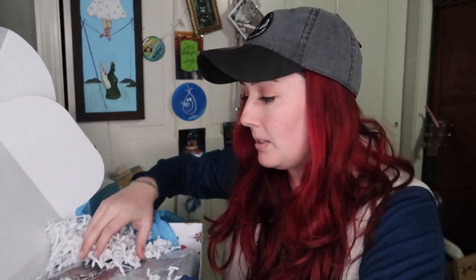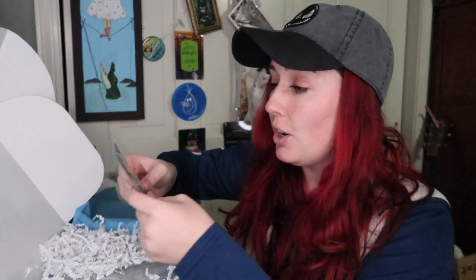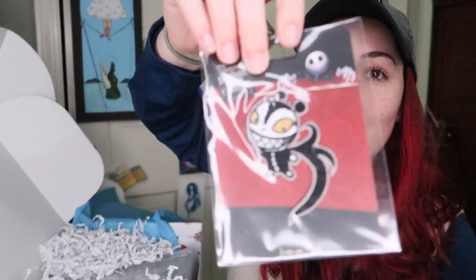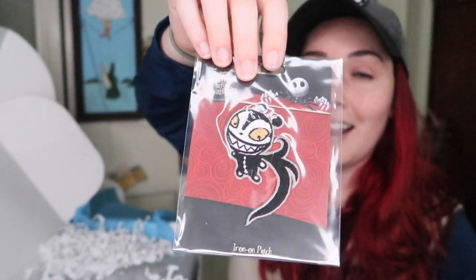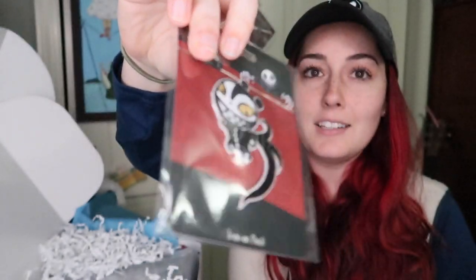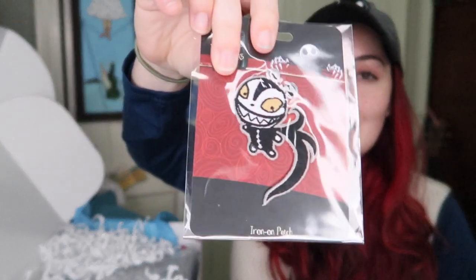Okay, this next one — oh, it's a patch! It's got Scary Teddy on there. It's an iron-on patch. I want to collect all the patches and put them on either denim pants or a denim jacket, just all Disney. This is really cool — it's from Loungefly, and I just really like the detailing on here. Scary Teddy is awesome.